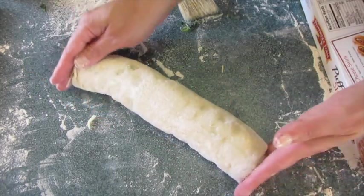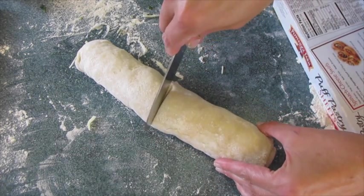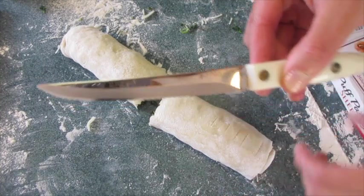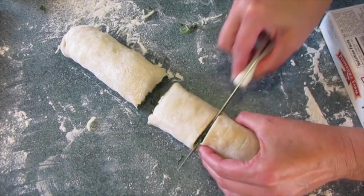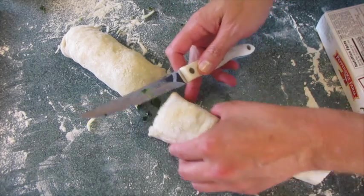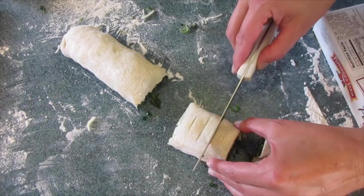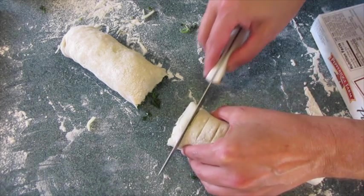That egg and water mixture will also hold it together. With a knife, since we're going to get 20, I'm going to cut it in half first — that's going to ensure ten. I've got a serrated knife and I'm going to cut these in half again. Then I'll cut five half-inch rounds from each section: one, two, three, four, and five.